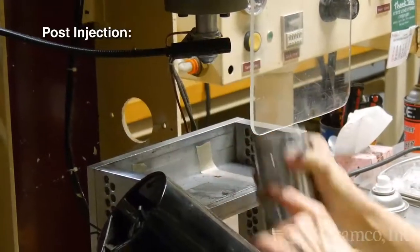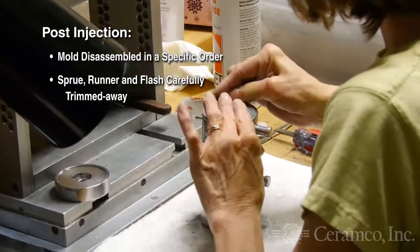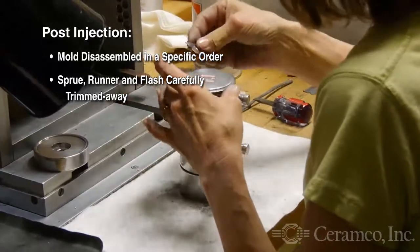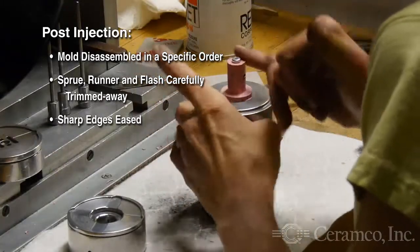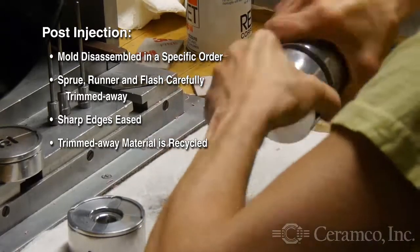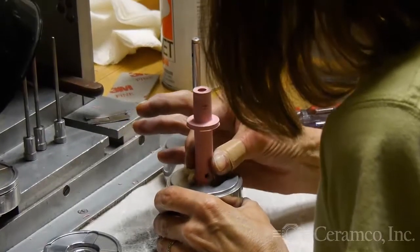The filled mold is removed from the machine, then disassembled in a specific order. During this step, sprue, runner, and flash are carefully trimmed away. Sharp edges are eased. The trimmed material is recycled. Distribution channels and pinholes are cleared. These steps are repeated as each plate is removed.